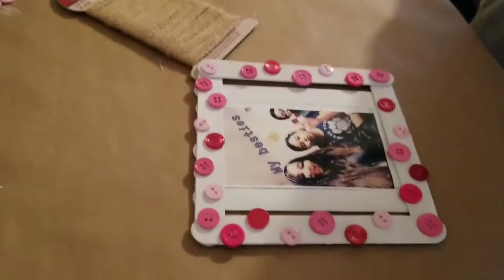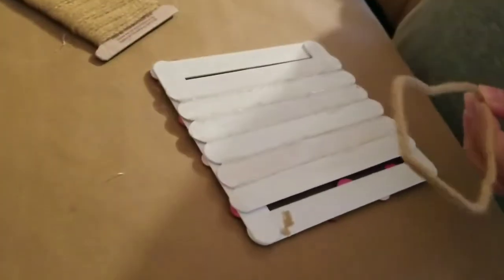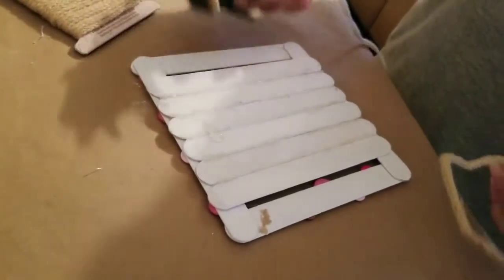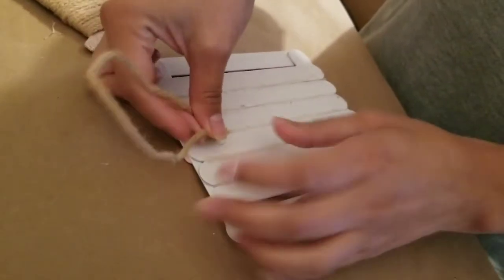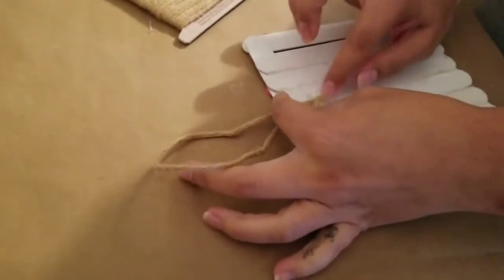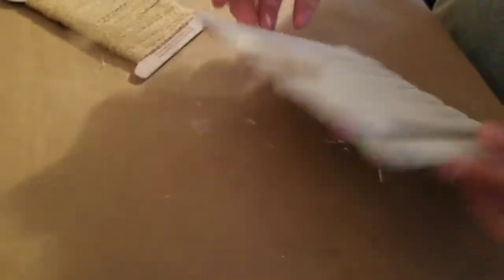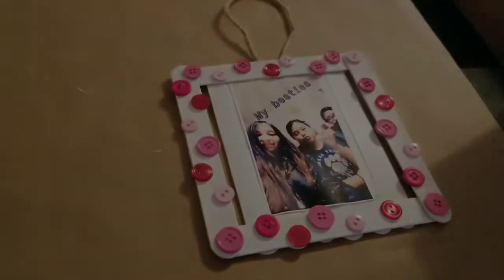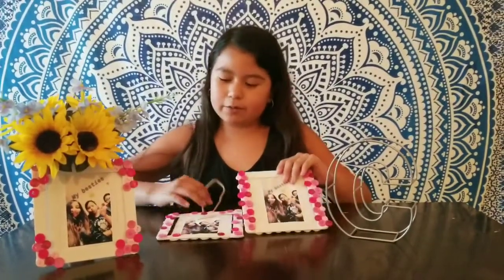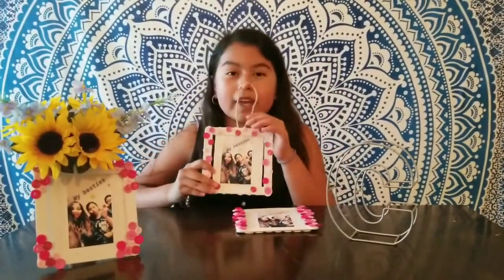You could add string to the back of your picture frame to make it hang. These are the three designs we came up with. And reminder, the string was optional — you can hang it or place it against objects.